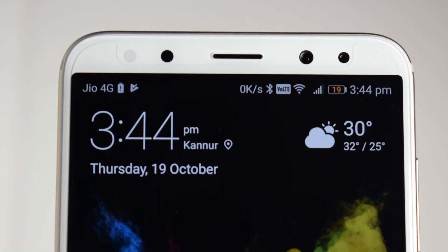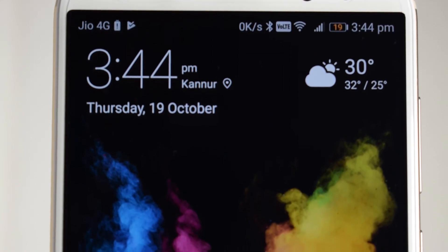Accelerometer, proximity, light, and magnetic sensors are present, but a gyroscope sensor is missing.